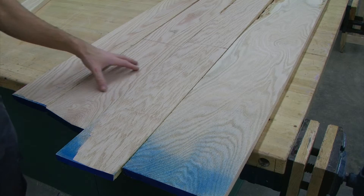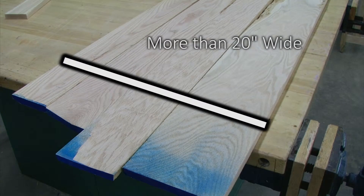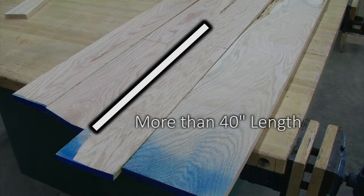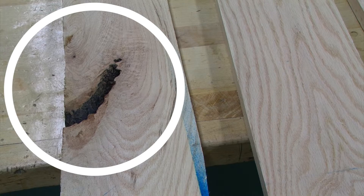When laying out the top of our coffee table, we want to make sure and get enough boards that we have more than 20 inches wide and that we can get 40 inches long. Because the top is what everyone is going to see, we want to choose lumber that is free from defects.